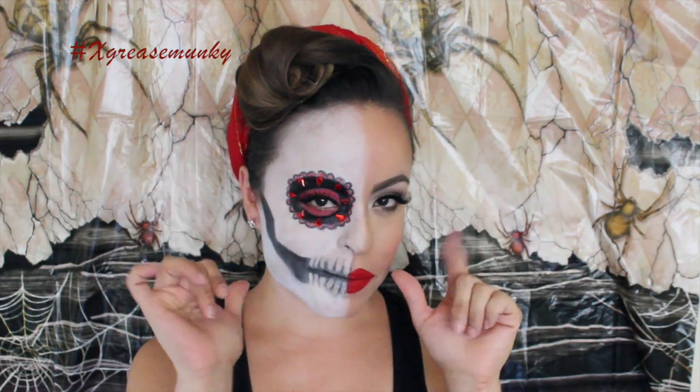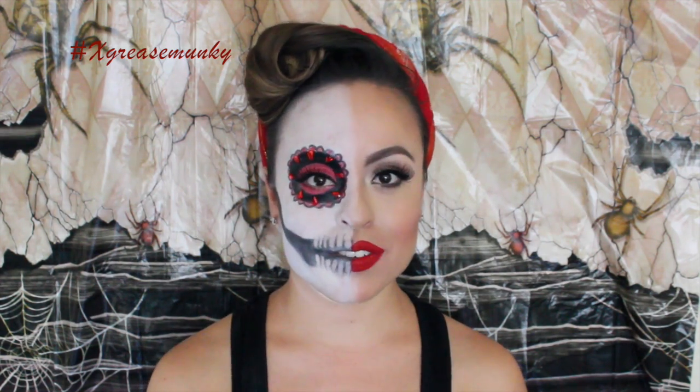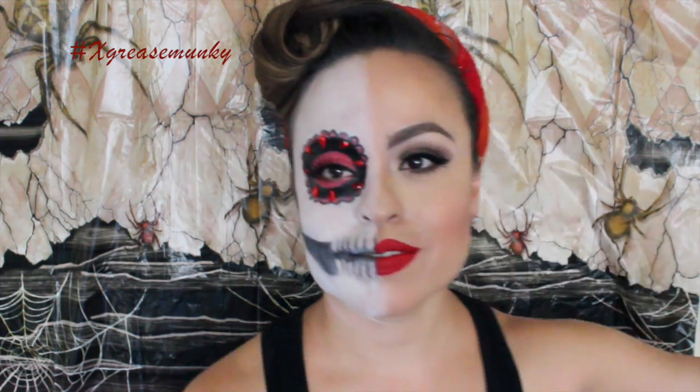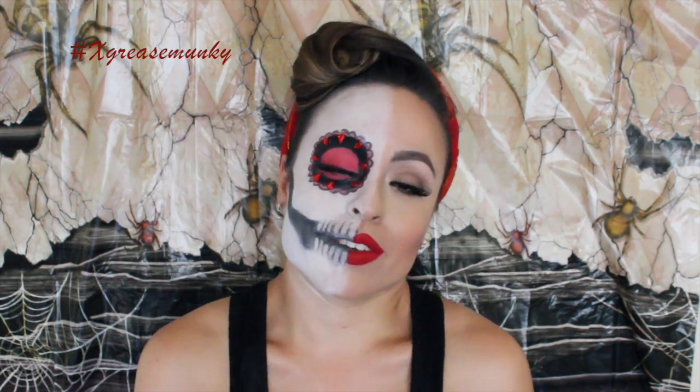Hello everybody! Today I did this fun look you can do for Dia de los Muertos or for Halloween. I thought it was so much fun — I love skulls, I love sugar skulls. I did a sugar skull tutorial last year and I can link it down below, and I wanted to do another sugar skull tutorial just because I really like sugar skulls.